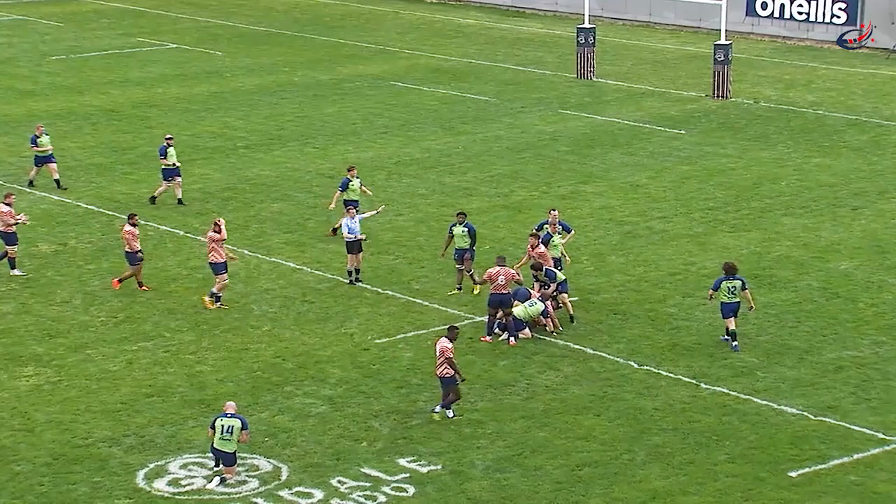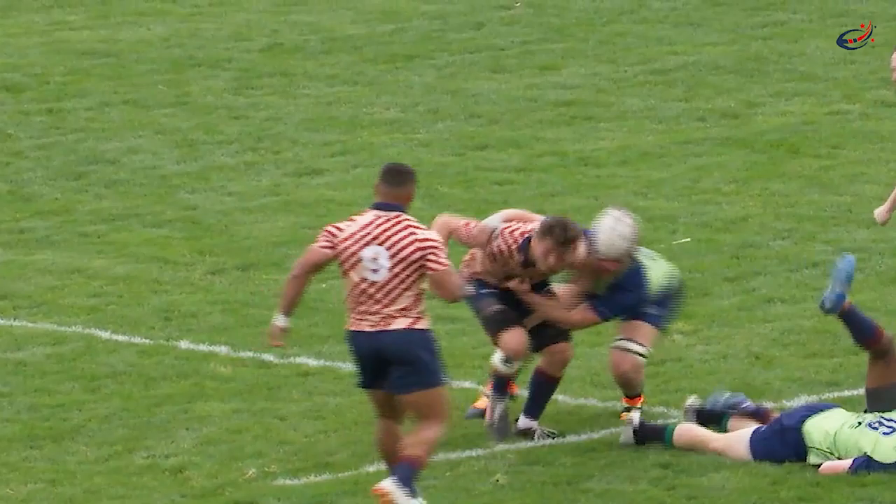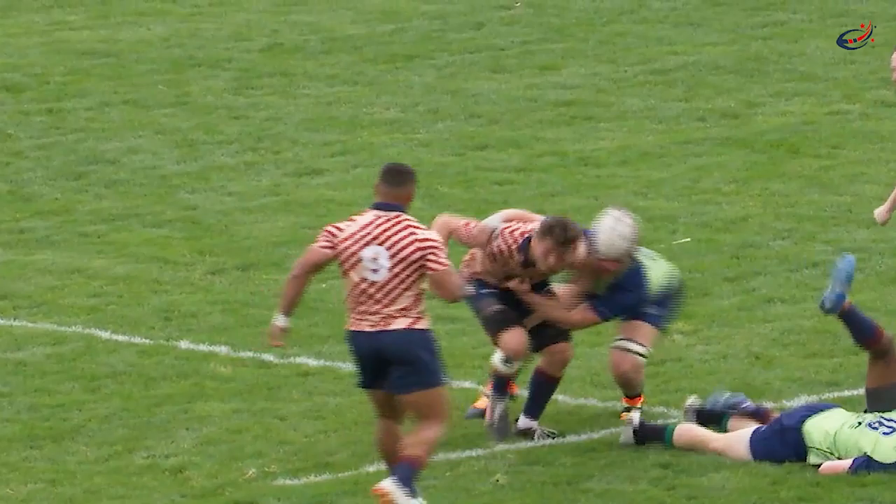The guy he offloads to is surrounded by defenders. So at that point you want to set up the ruck, have the supporting player come over you, so then you can move the ball out. And the knock right there, Daniel.